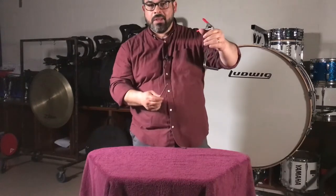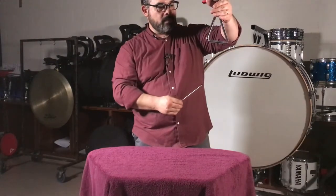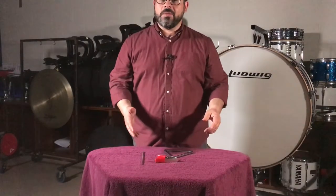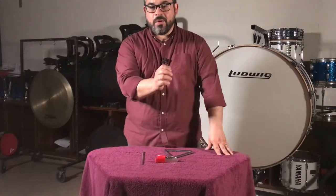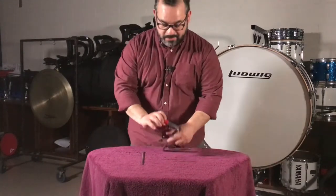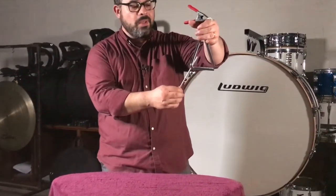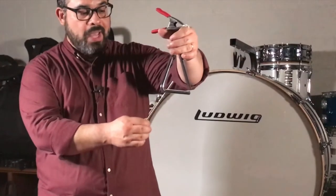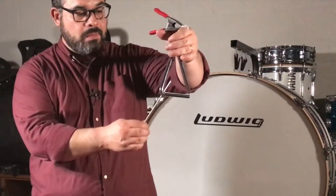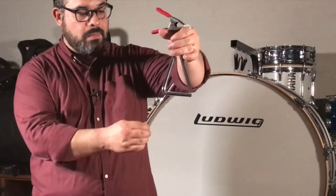Unless called for, you never want to muffle the triangle suddenly. As with many other percussion instruments, dynamic levels written for triangle depend on how far you are away from the instrument with the beater. The louder the dynamic level I need to play, the more space I'll have between the beater and the triangle. Here's piano. And mezzo forte.